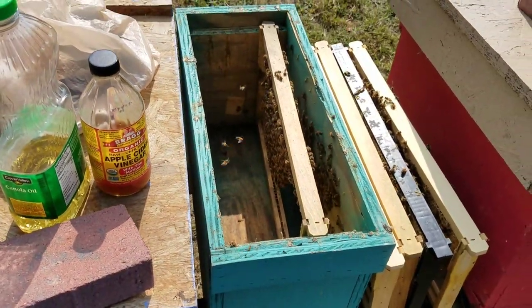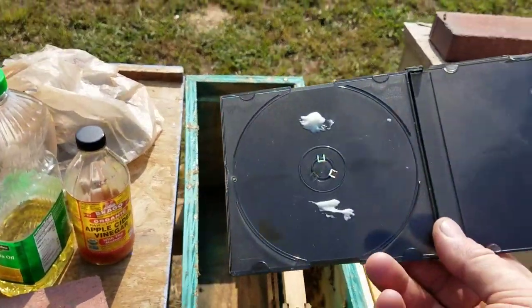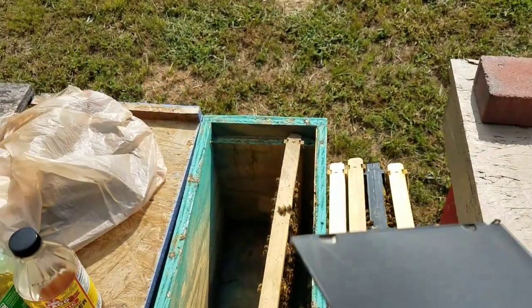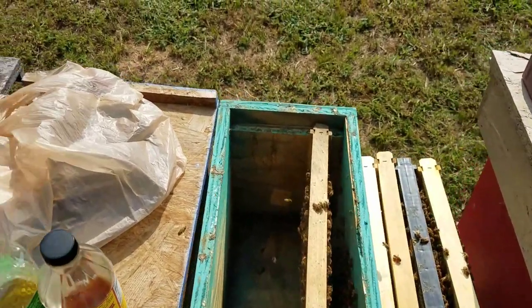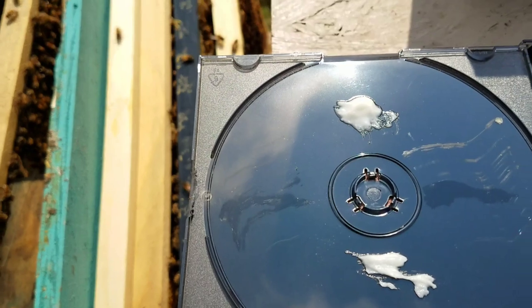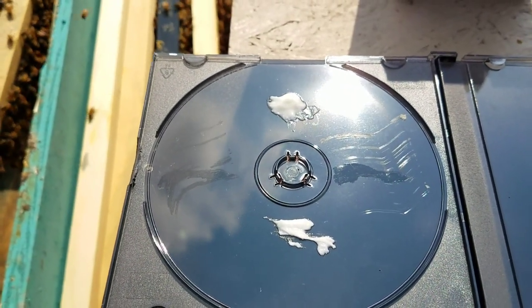So what we've got today — here's what we're using. We're using CD cases. The darker ones are better if you can find them, because hive beetles like going into a dark enclosure. This mixture right here is Crisco, a dab of honey, and boric acid.